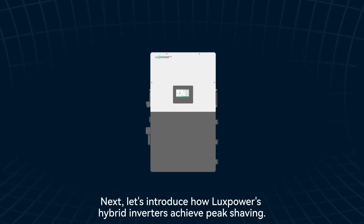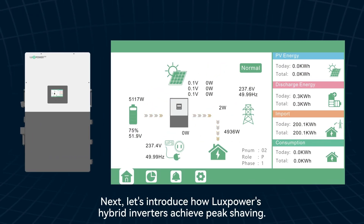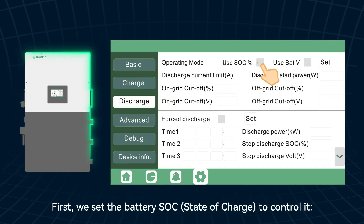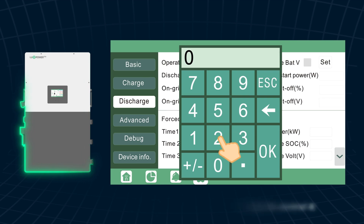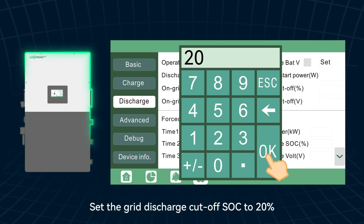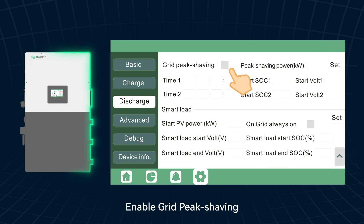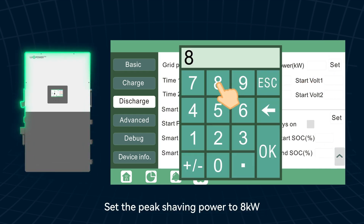Next, let's introduce how Luxpower's hybrid inverters achieve peak shaving. First, we set the battery SoC state of charge to control it. Set the grid discharge cutoff SoC to 20%, enable grid peak shaving, and set the peak shaving power to 8 kW.